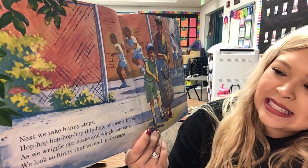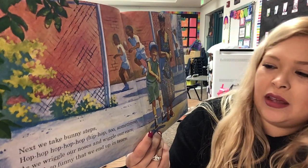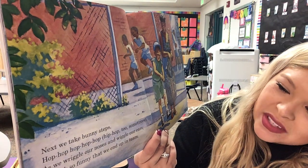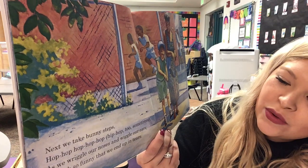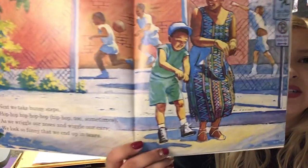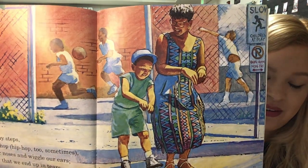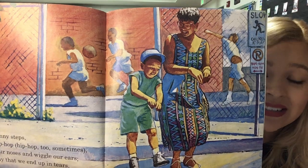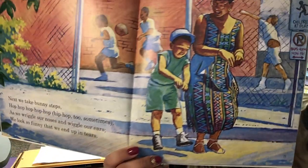'Next, we take bunny steps. Hop, hop, hop, hop, hop, hop, hop — I said a hip hop, hippity hop.' Hip hop too, sometimes. 'As we wriggle our noses and wiggle our ears, we look so funny that we end up in tears.' So, why are they in tears? Probably from laughing — that's right. They're hopping, they're laughing, they're having a great time.